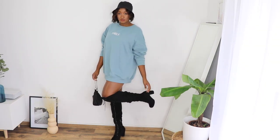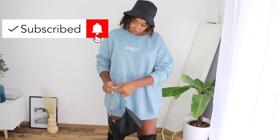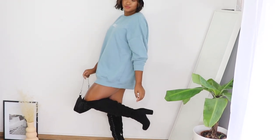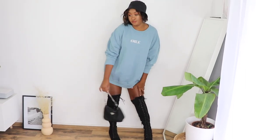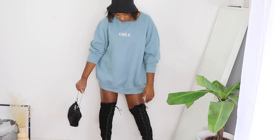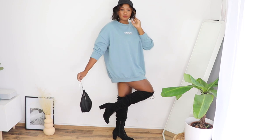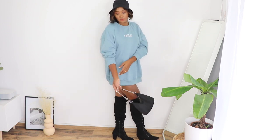Outfit two: the oversized sweatshirt is from Primark, and the high-knee boots are also from Primark. This outfit is very casual but still a little sexy — perfect for a date night or a restaurant outing with the girls, though not really for the club. This is where the bucket hat really shines as an accessory. A key fashion tip: accessorize! I can't picture this outfit without the bucket hat — it truly elevates the look.